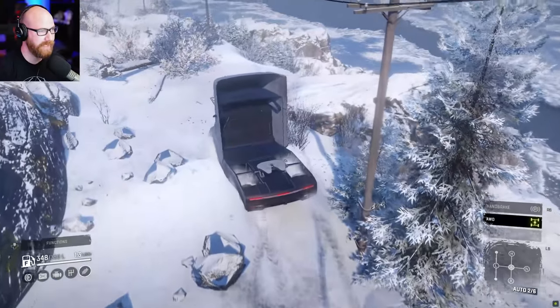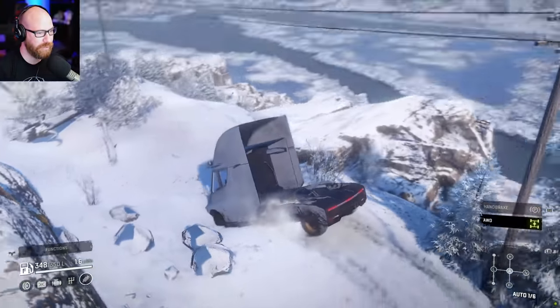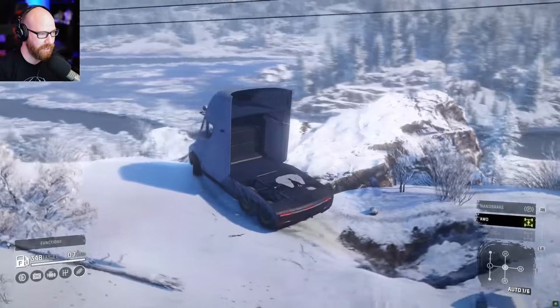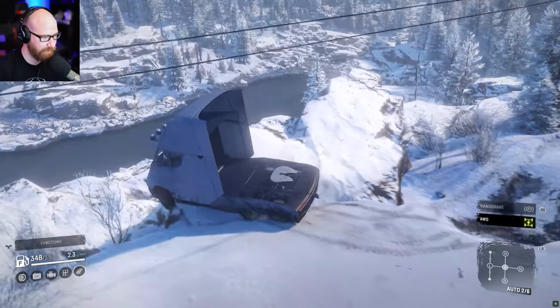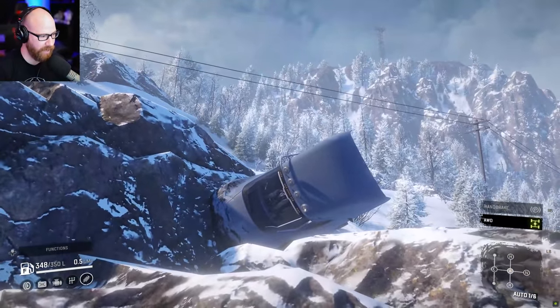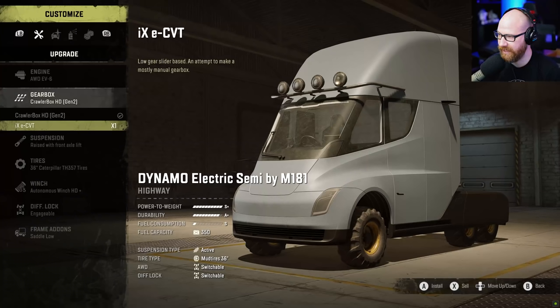We're going to roll this thing — look at the speed. Let's just send it down the hill. That is going to hurt — it pushed that rock straight out of the way. Let's get more speed and send it off the hill again — we're going to recover it anyway, so why not just send it down. Yep, that's about right.